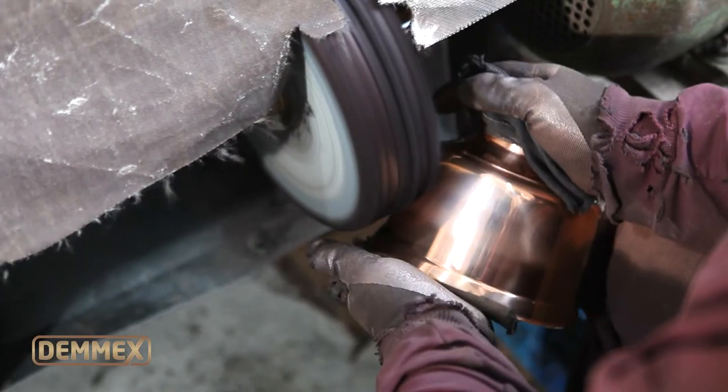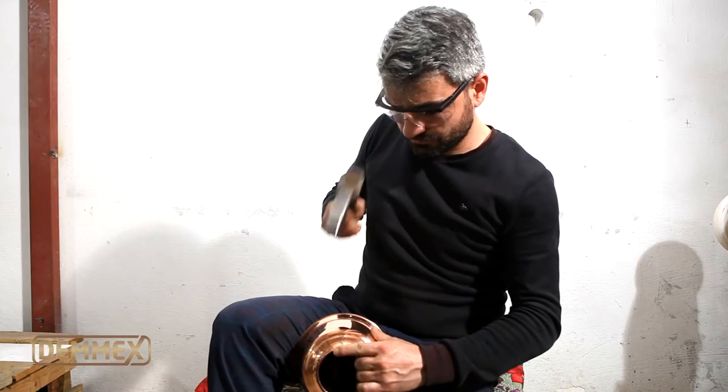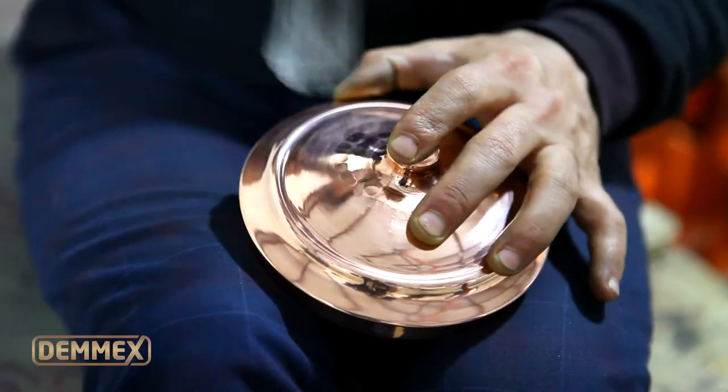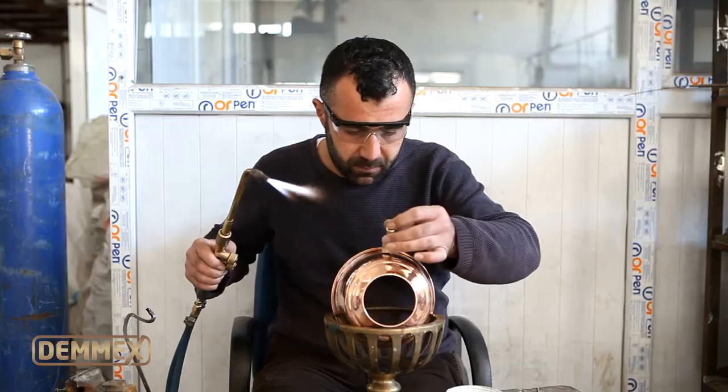Then it's polished as the first step in cleaning. After polishing, it is hand hammered for a long time between the hammer and the anvil by the artisan. After hammering, its spout is welded onto the body.